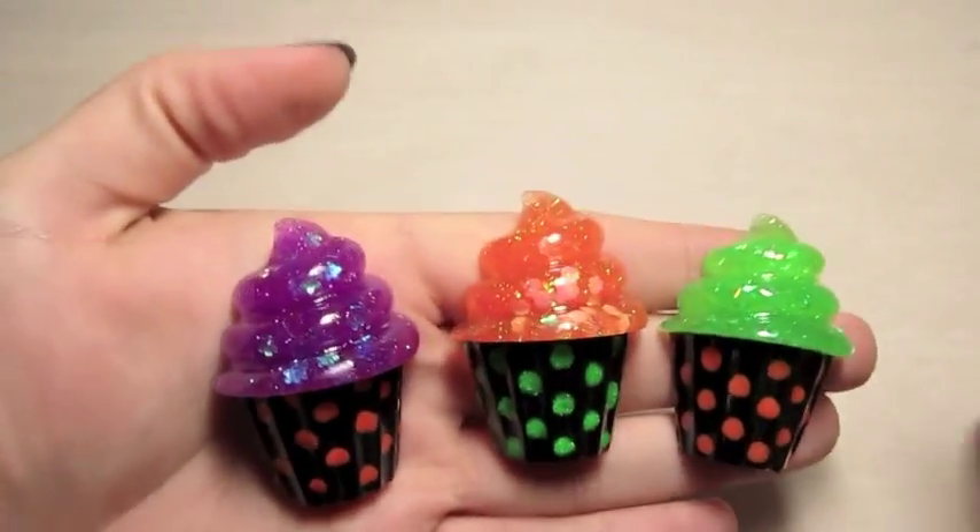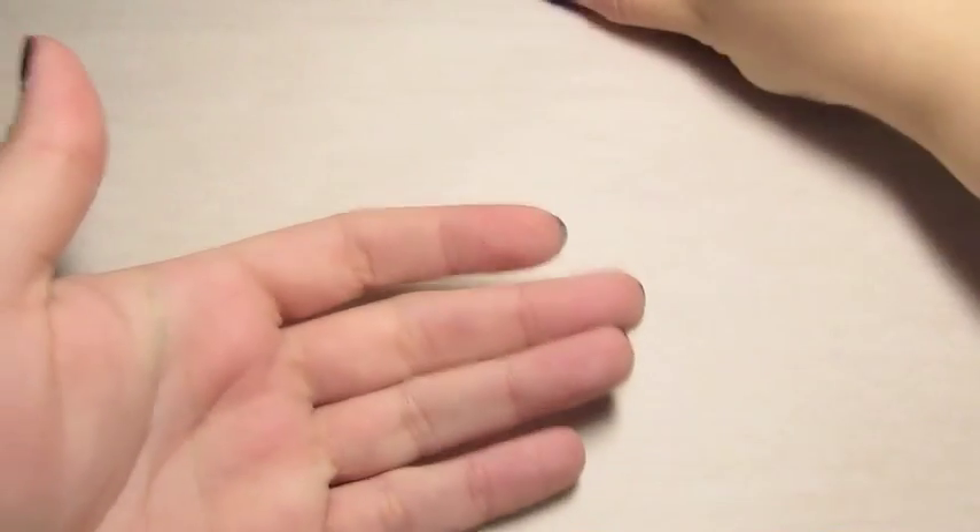I thought those were cute. I might make those into like a set of magnets.